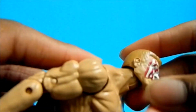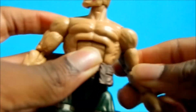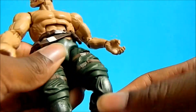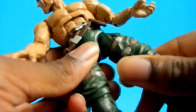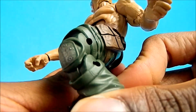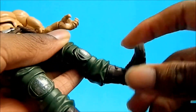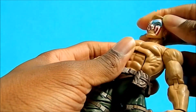The articulation is very nice. Head looks up very far, moves down, side to side. Arm moves back and forth, up and down, swivel at the bicep. Double jointed elbow. Wrist moves side to side and up and down. Very nice ab crunch. Moves down, side to side. He's swiveled. Leg moves forward, back, and out very far. Thigh swivel is a little tight. Double jointed knees. He has a shin guard with paint detail on that as well. Cast swivel, foot moves back and forth, and ankle pivot.